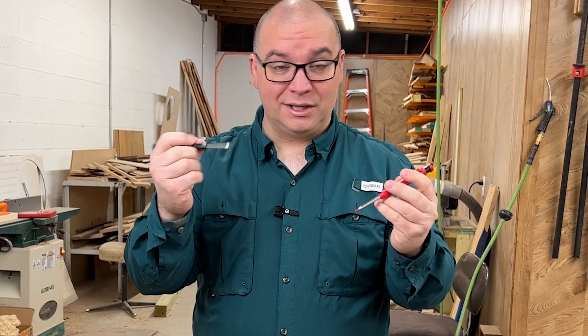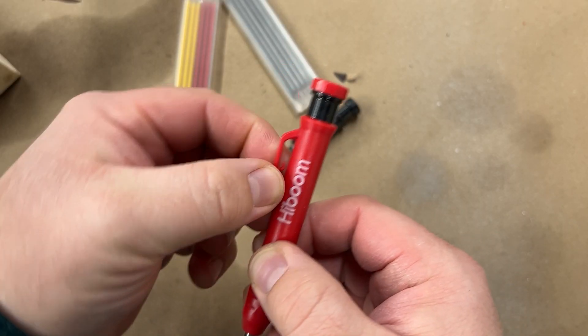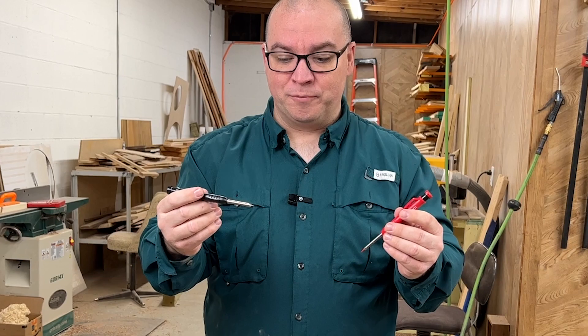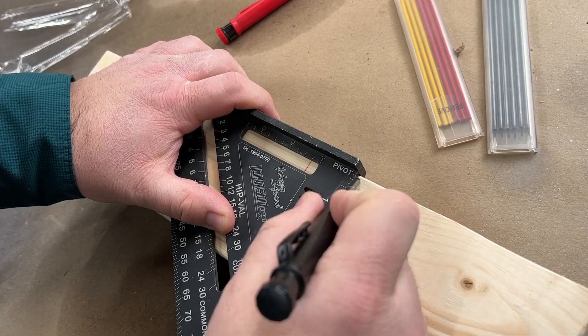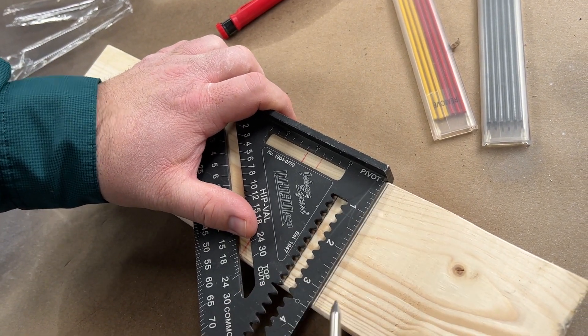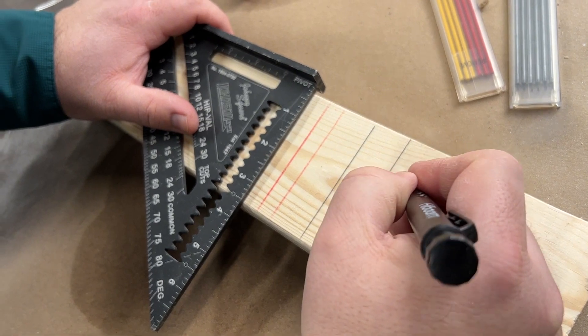I really like both of these. They have a clip on them, which is great for clipping in a shirt pocket or an apron or something, but they mark very well — both the red and also the graphite or the black. They both mark excellent. Even writing something on it, it writes very well.